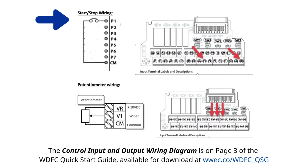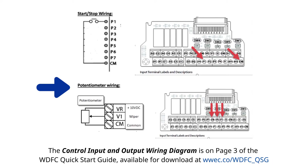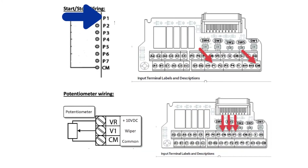Today we are going to demonstrate how to wire up a start/stop and a speed pot for the Worldwide Electric flex control. We're going to use P1 and common for our start/stop, VR for our 10-volt DC, V1 for our wiper, and common for our potentiometer.